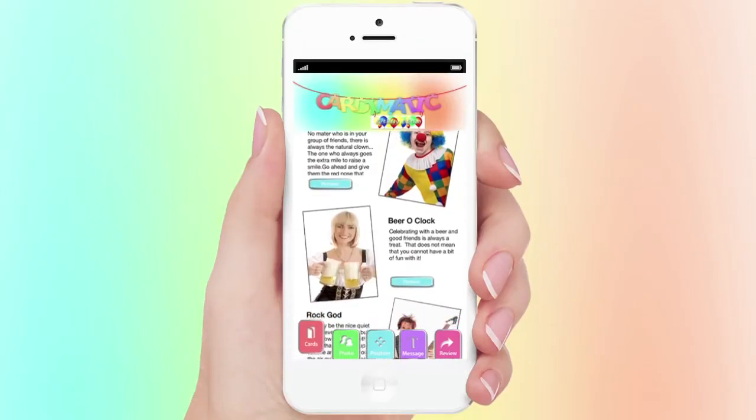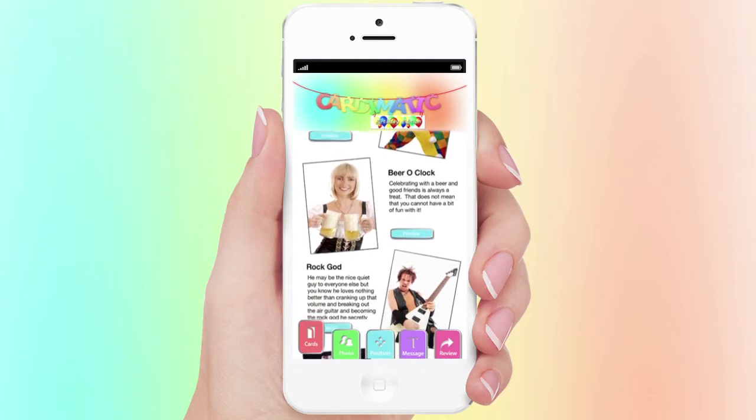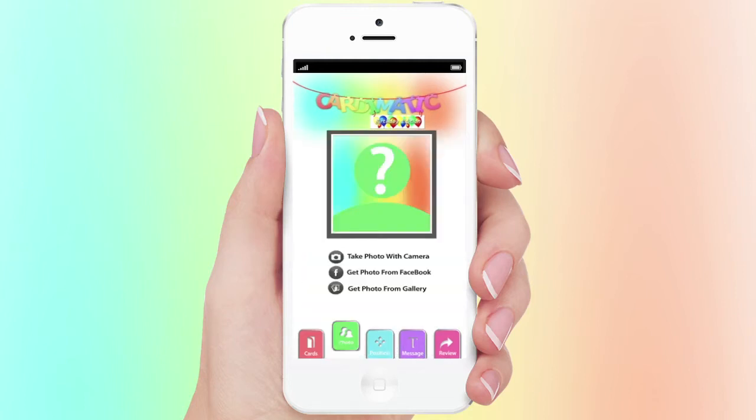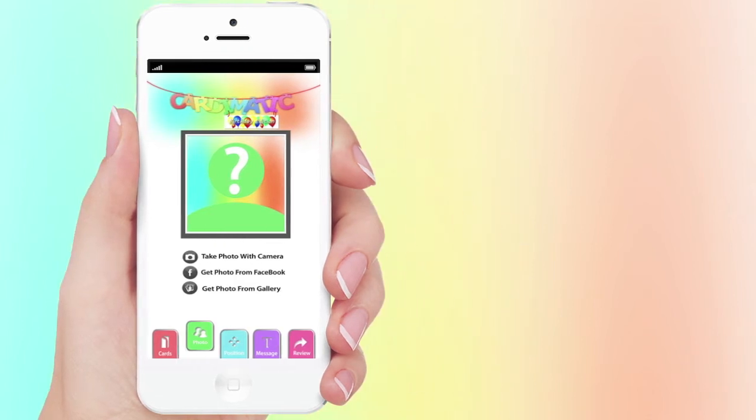The process could not be more simple. Choose from one of our fantastic cards to form the base of your greeting. Then choose a photograph featuring the face of the person you wish to send your card to.